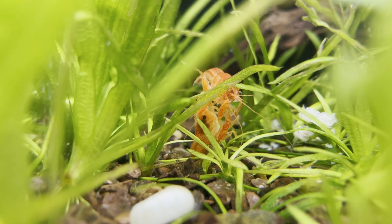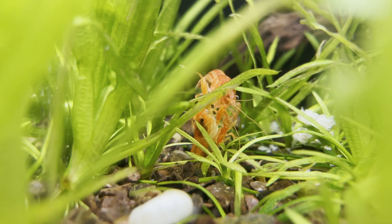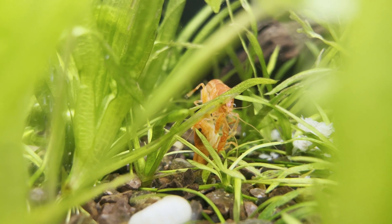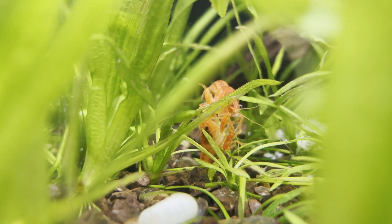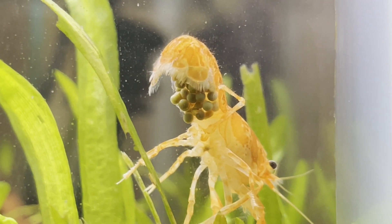I wasn't able to catch a good video of the mating ritual, but essentially the male will flip the female over and deposit the sperm into the seminal receptacles. This happened in the aquarium at some point, because around three weeks later both females were holding eggs.